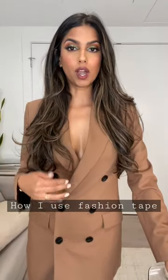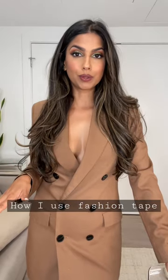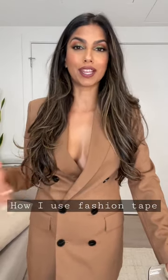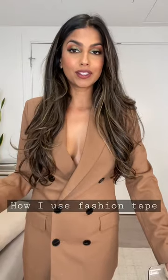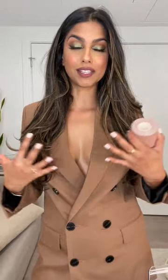Whenever I wear really low cut tops or blazers like this, I wanted to share with you guys what I wear underneath. Whenever I post on Instagram especially, I get a lot of questions like 'what are you wearing underneath?' I totally get it — and it's usually fashion tape. I love fashion tape, it's like my big fashion secret because it keeps everything nice and secure and in place, and it also gives you a nice lift.